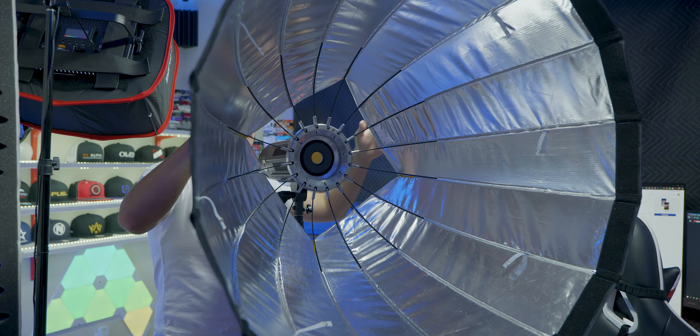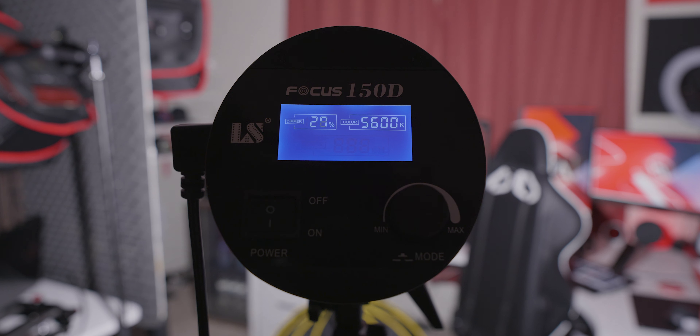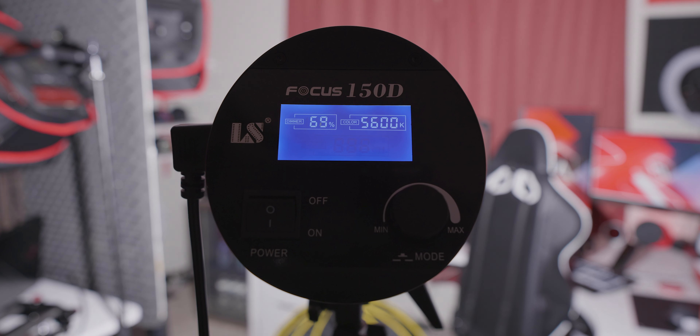Setting up the softbox is actually very easy. You just pull the wires up until it clicks and locks in place. To lower it, you just lift the wires up a bit and push the button until it unlocks. Mounting it onto the light is also very easy — you just place it and twist it for it to lock in. After that you can add the inner diffuser, which just clips in easily, then add the outer diffuser with Velcro. You can also add the grid to better control the light spillage.